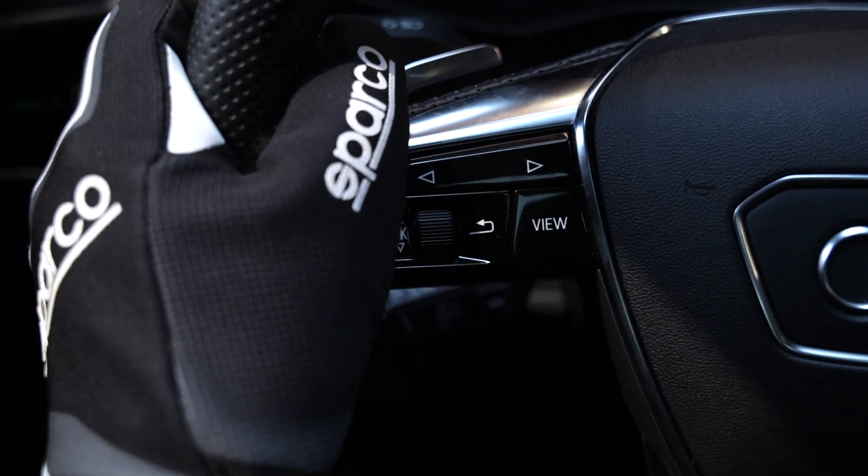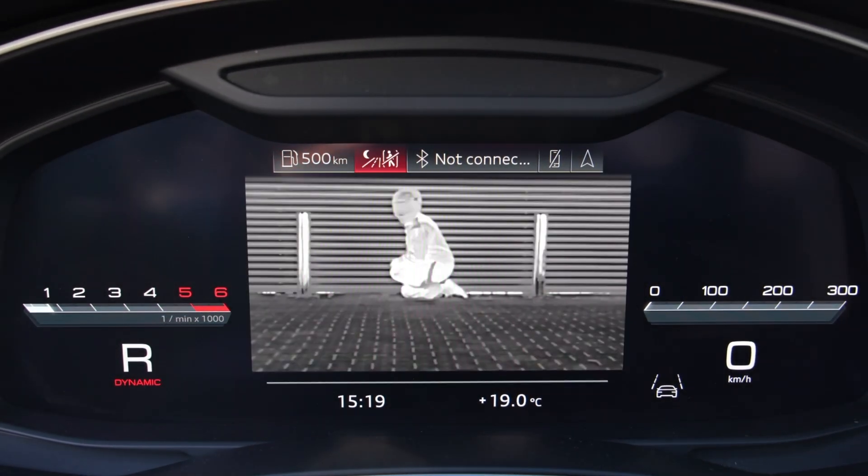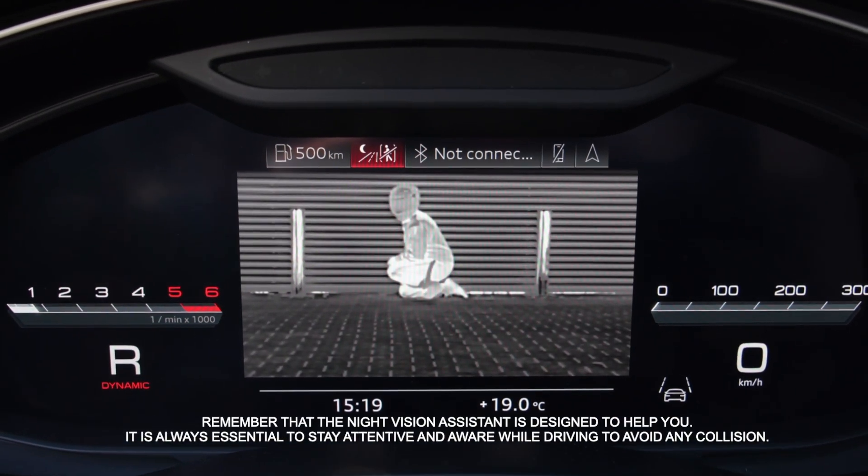By using the arrows on the steering wheel, you can navigate to the correct menu to open the real-time image of the night vision assistant.